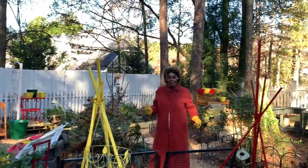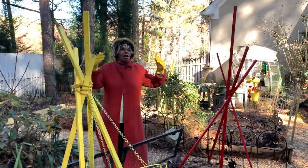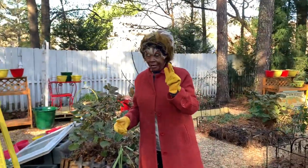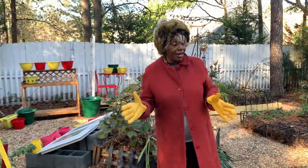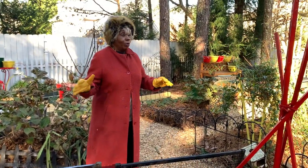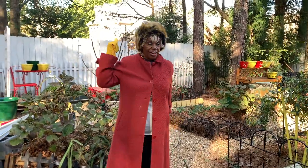Good morning, everybody. It's about 42 degrees, but once again, we're out here, and Ms. Marv is so happy and delighted. We are very delighted to see you. And since it's about 42 degrees, we're not going to belabor the point too much about what we're going to do. So let's just jump right in.